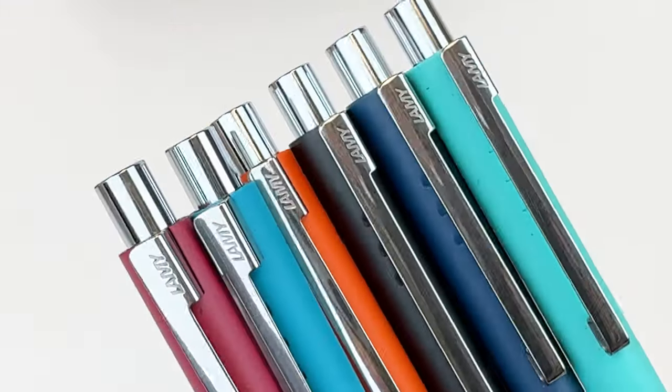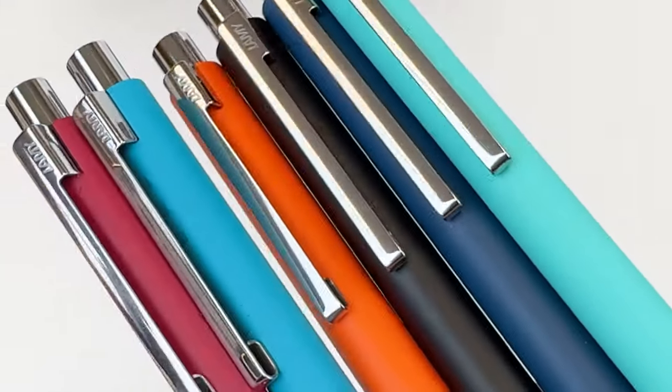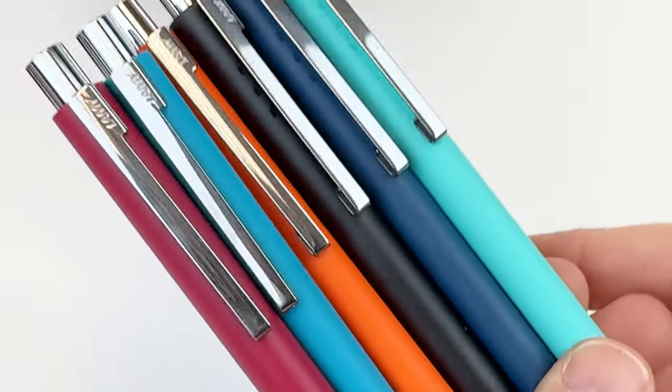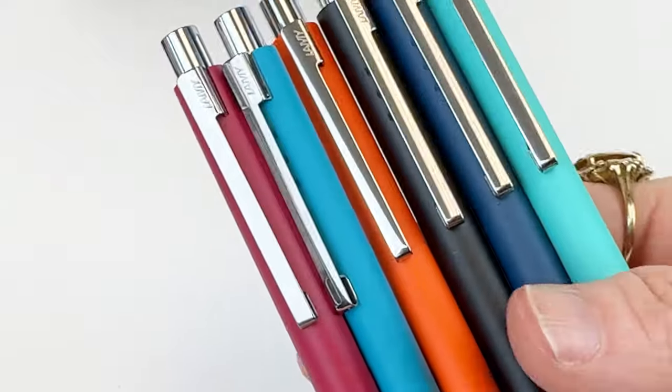The pen also comes with a medium tip refill with black ink, and it takes a Lamy Giant M16 refill. And here are all of the colors that the Econ comes in.